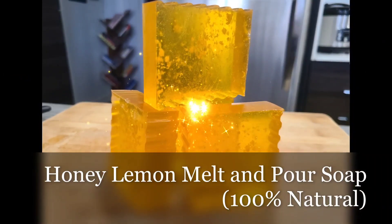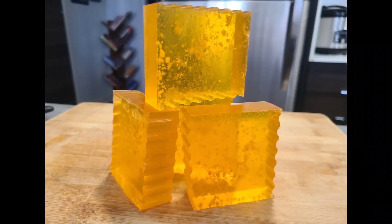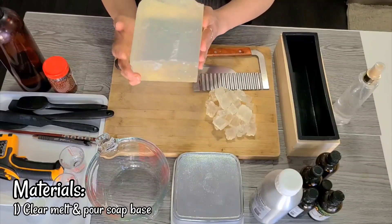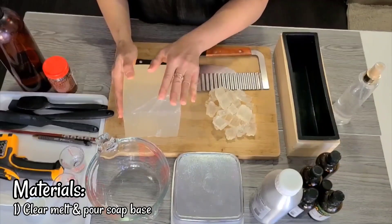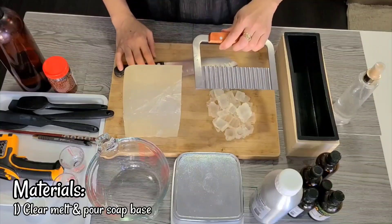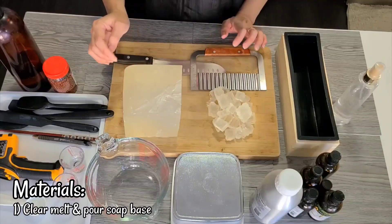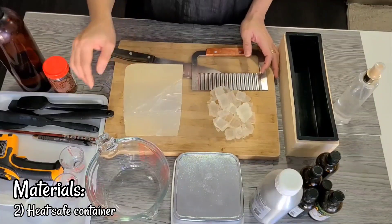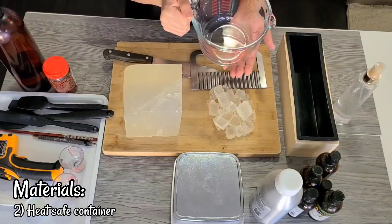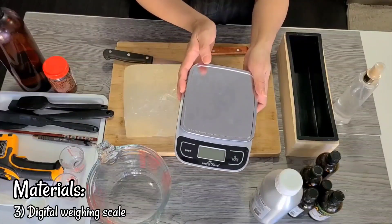This is a cleansing and energizing soap that smells so delicious. For the materials, we need a clear melt and pour soap base, which comes in big blocks like this, and we need to cut them into smaller pieces using a crinkle cutter or a regular knife. We also need a heat-safe container or anything microwavable to melt our soap base, and a digital scale to weigh our soap base and our essential oils.